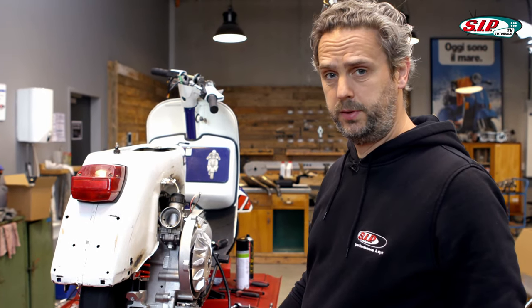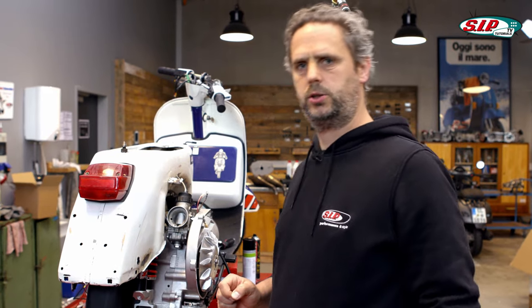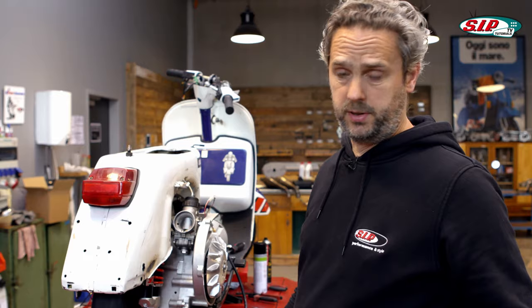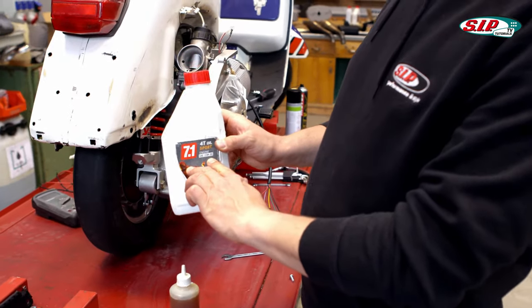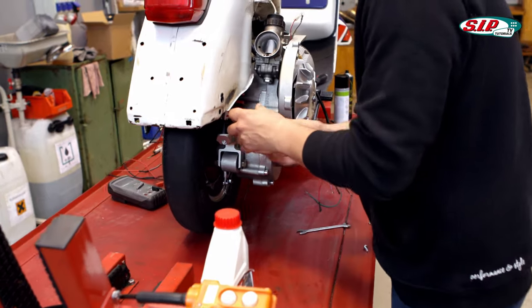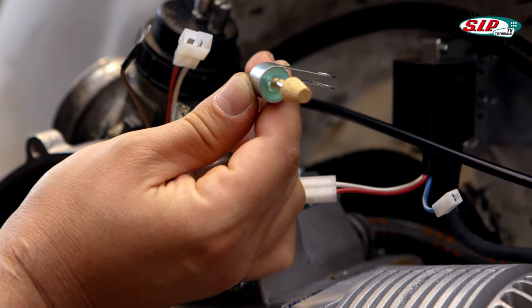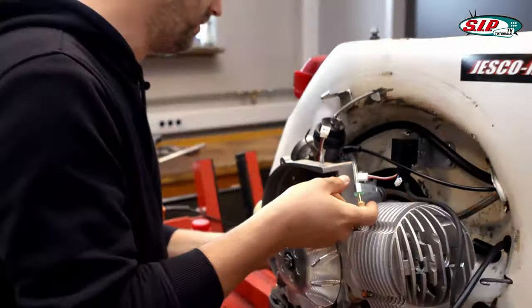Transmission oil should definitely not be missing — very important. The BFA motor uses 450 milliliters instead of the standard 250 milliliters. BFA recommends using 10W30 gear oil or 15W40. I have 10W30 here now and I'll fill this in. When I fill this in, you can hear how the ventilation works.